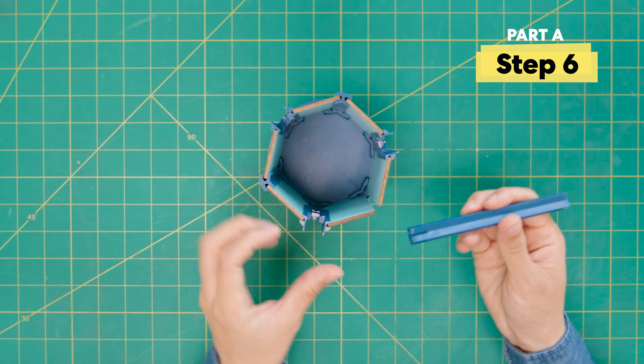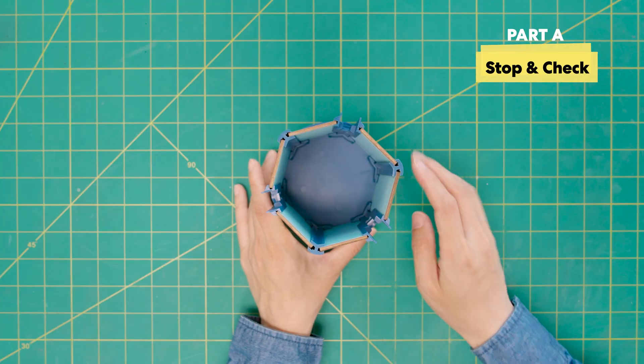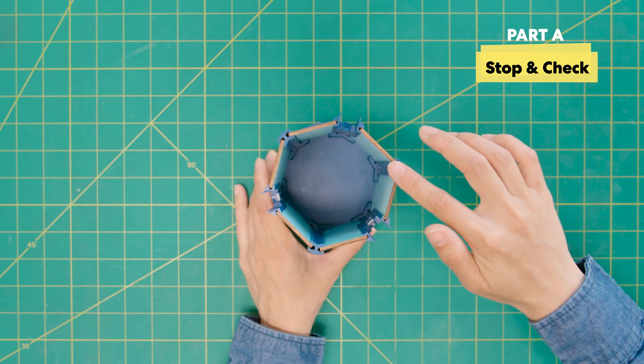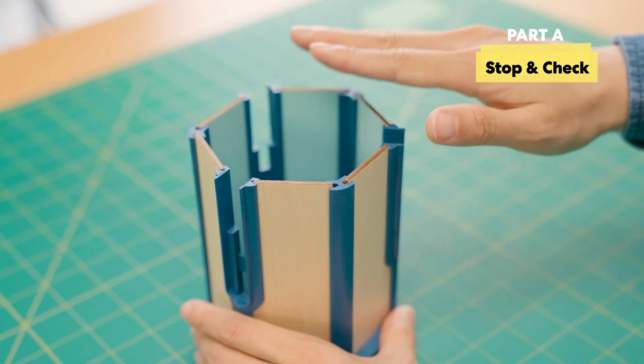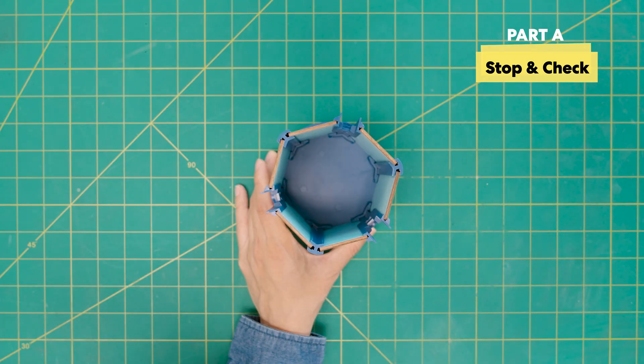Time to add the other supports. You may need to push hard. Now for our first stop and check. Make sure the plastic supports are lined up with the top of the wood — they should be flush. Push them all the way in. You built the vault!